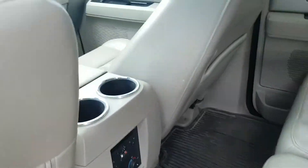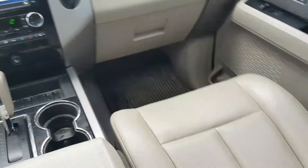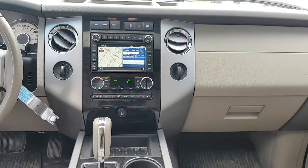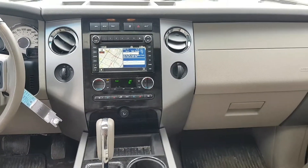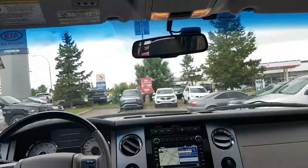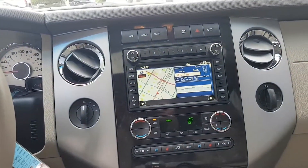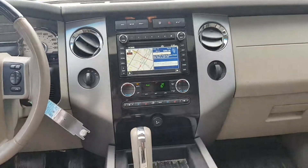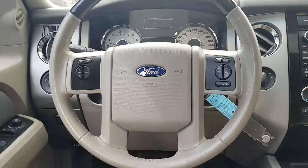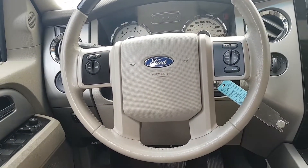I'll hop in and take a look at the front. So this is your passenger seat and driver's seat. You do have dual climate control for the driver and passenger, and you have heated seats and air-conditioned seats for both. You have a beautiful sunroof as well, and a navigation screen. That's great if you're ever in Edmonton and not familiar with the area. You have all your controls on the steering wheel — cruise control and volume controls as well.